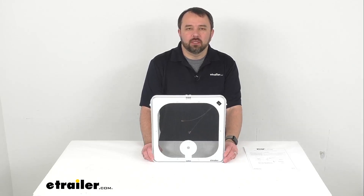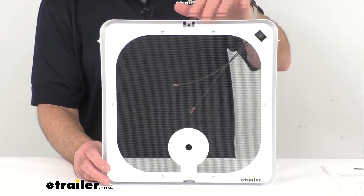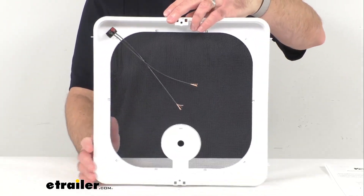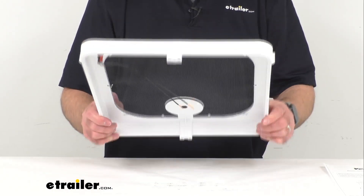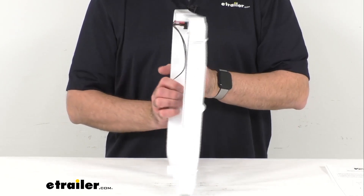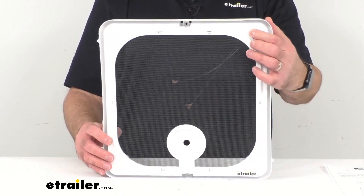Hi everybody, Andy here with eTrailer.com. Today we're going to take a brief look at this Ventline replacement screen frame with screen. This is going to replace the screen frame and screen on your Ventline Ventedome RV roof vent for motorhomes and enclosed trailers. It's designed to replace the screen frame and screen on the old style Ventline Ventedome roof vents with the push button fan switch.